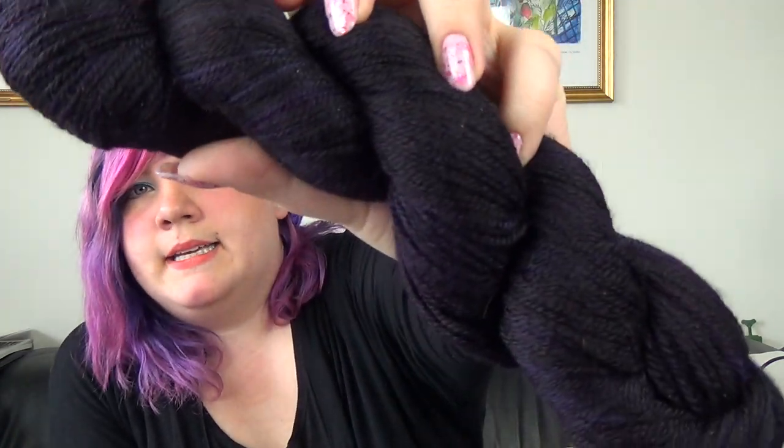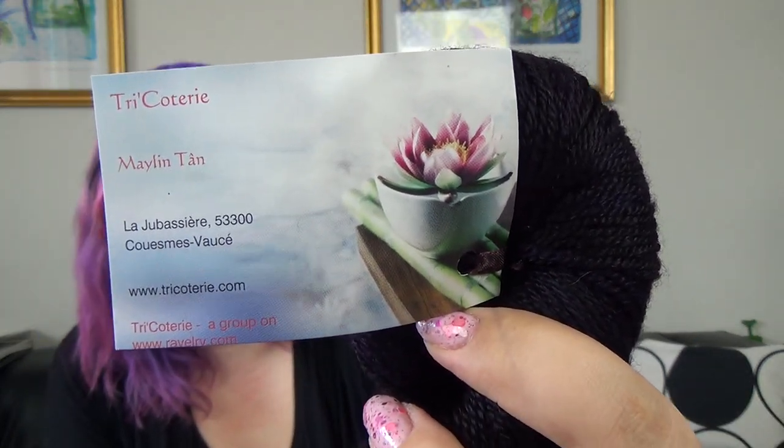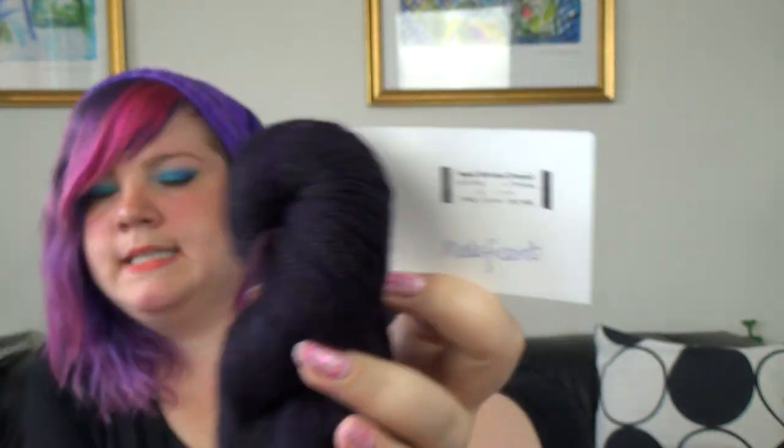I have already picked out what yarn I will be using. I'll be using this black and purple yarn from Tricotri — her Sock Merino Tencel in the Maleficent colorway. I have more than one skein. This is 50% Superwash Merino and 50% Tencel, so it has this really lovely drape. As you can see when I'm holding the skein up, it just drops down. I think this will make a really lovely drapey cardigan, and I love black and I love purple, so it really couldn't be better.